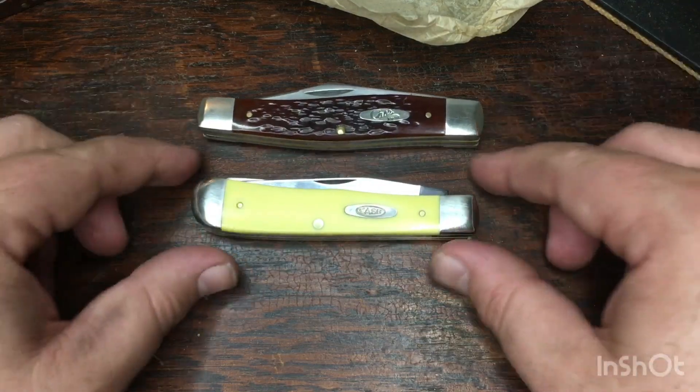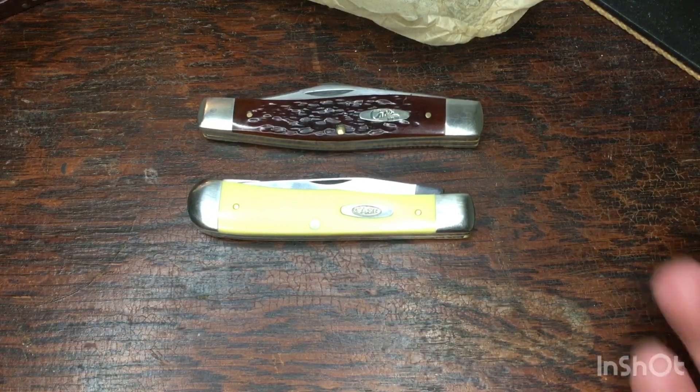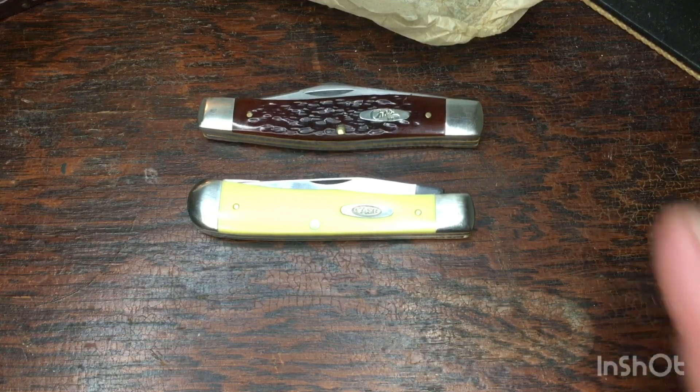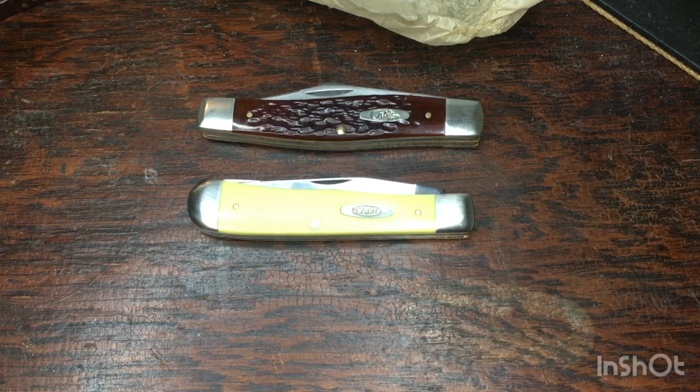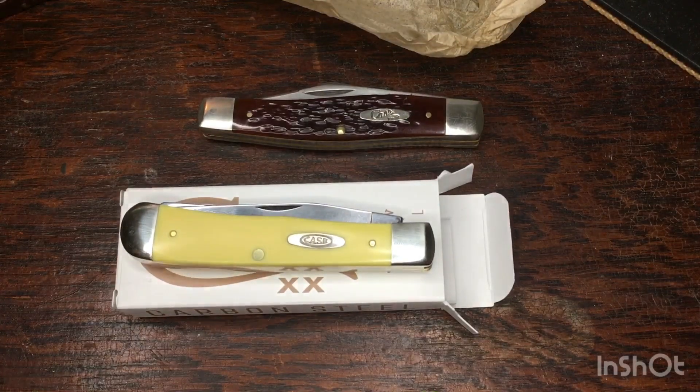There you go - our $30 Case full-size trapper with the new carbon steel blade. If you liked what you saw, give the channel a subscribe, leave us a thumbs up, hit the notification bell, and leave me a comment. I like to talk to you guys about this stuff, so tell me what you think - do you think we did okay with these $25 Case trappers with the carbon steel blade? I think we did okay. Alright guys, see y'all in the next one.